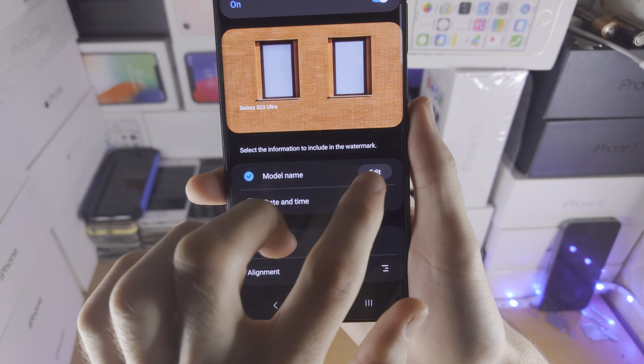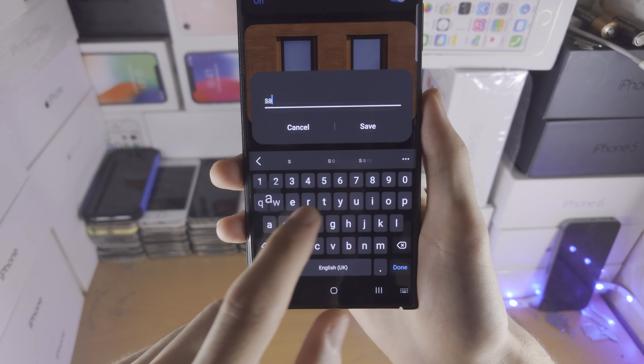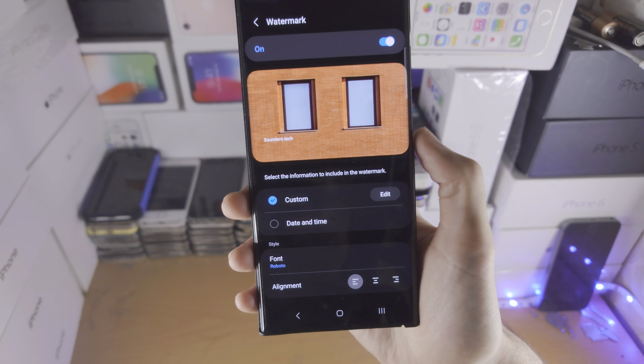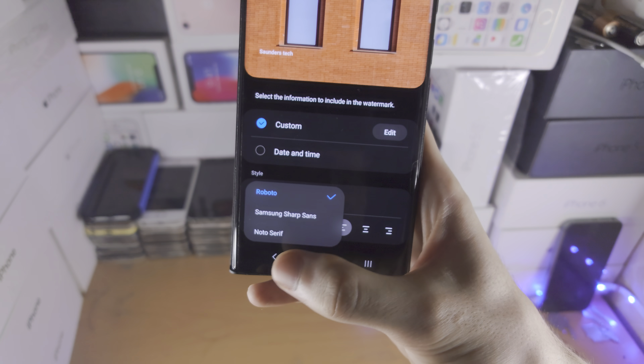You have the model name and you can tap on edit and then add whatever text you want. Any text you want you can put right here as the watermark, and you can change the alignment and the font as well.